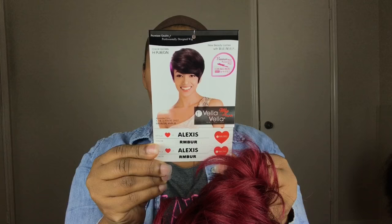Hey guys, back today with another video and I am actually going to do a try-on so you guys can see how I style a unit. I have reviewed this unit before — it's by Vella Vella and this is Alexis, but I have it in a different color. This time I have it in the color RMBR, which I guess is a remix between red and burgundy, and of course that is how Alexis looks on the stock card.